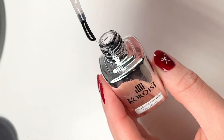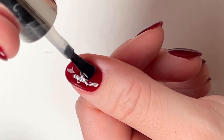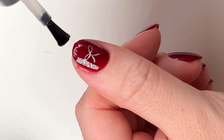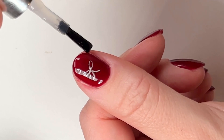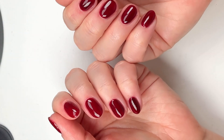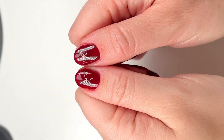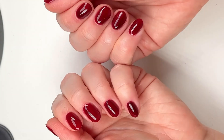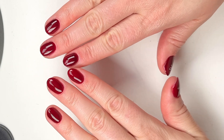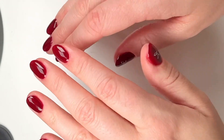Using a really great top coat is also key to making your dark colored manicures look amazing. I personally love this one because it has a bit of a thicker viscosity which smooths out any imperfections and really brings the look together. It's also extremely glossy, which adds to the color and makes it look sparkling and beautiful. It stays shiny for weeks, keeps your manicures protected from the elements, and helps them last longer — which is especially nice when you've spent so much time painting your nails. Let me know if you have any other questions, but I really hope this helps you with painting your own dark colors.